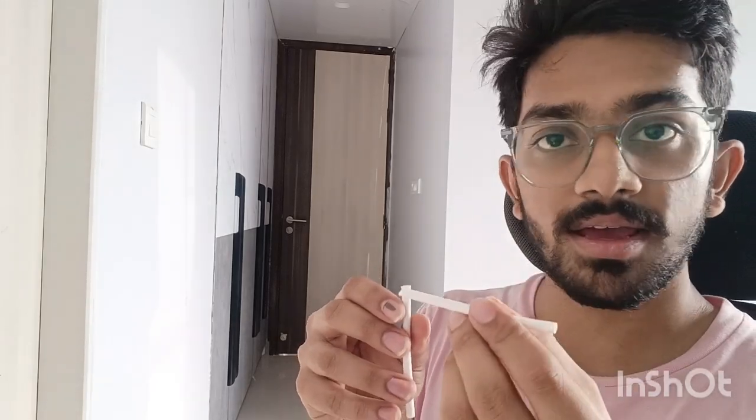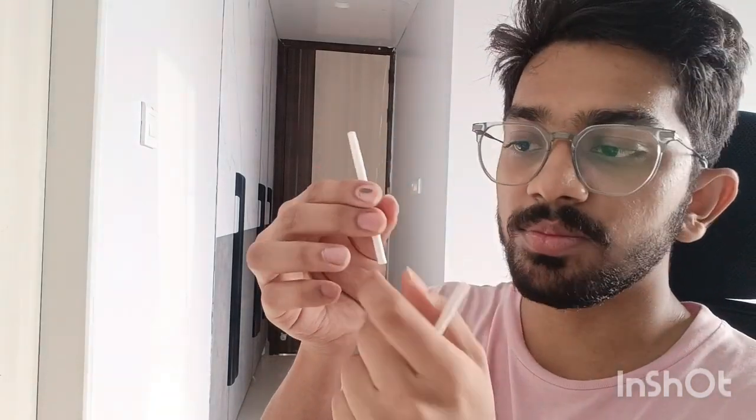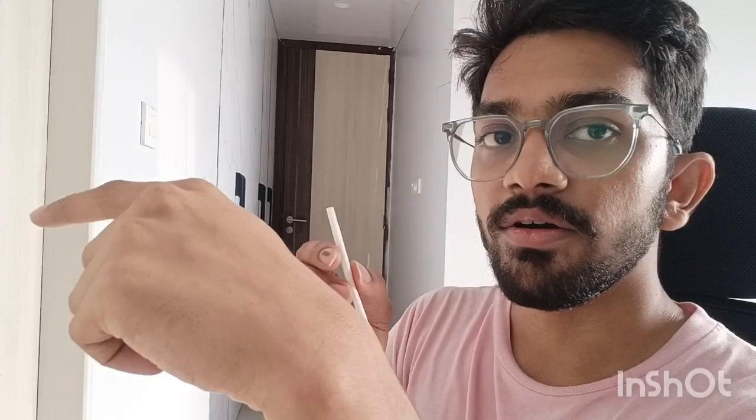So when I blow air over the top of the opening of the straw, the velocity of air around that opening is very high, and because of that the pressure there decreases. Fluids always flow from a region of high pressure to low pressure. The part of the straw inside the water is at higher pressure, and the top is at lower pressure, so air from the straw comes up and out — and along with it, it takes the water. That's how you get the water spray. The next experiment is called thread on fire.